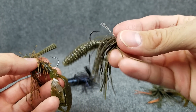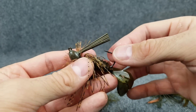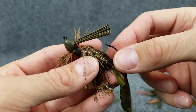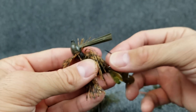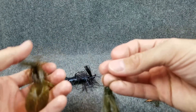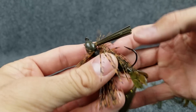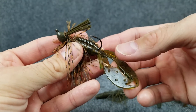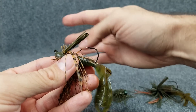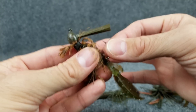Moving up from a little itsy bitsy tiny hook more like a Ned Rig hook to something like this — you can fish this on a bait caster. That's what I like about moving into these. I can throw this on one of my medium power bait casters instead of fishing it on spinning tackle. I can fish these around more different types of cover. I've got a little bit of stouter hook to hold on to those fish in case they run under a dock or run into some brush. That's a more standard wire finesse jig — that's the second category.